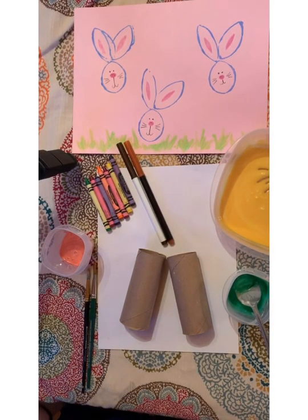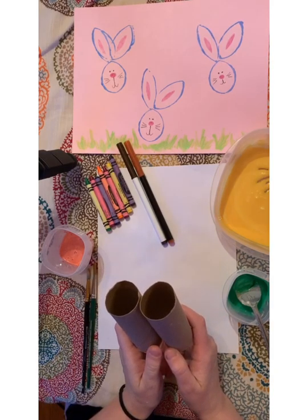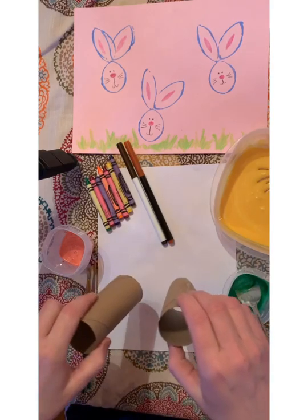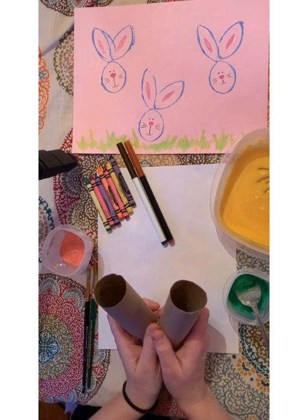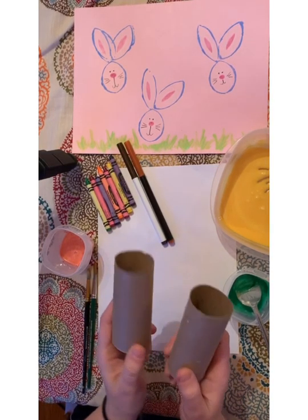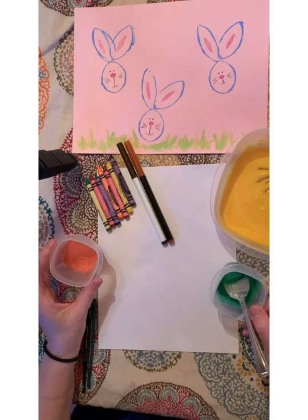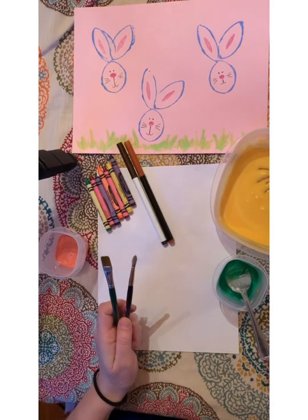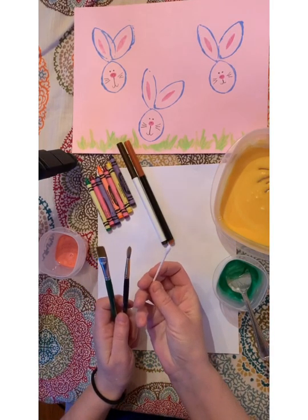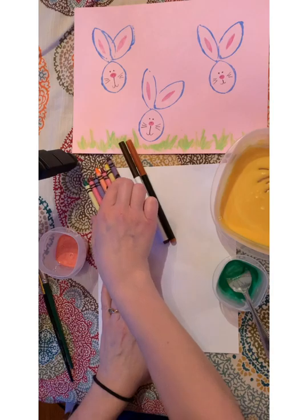For this project we are going to be making some bunnies — it's a printmaking project. We're going to use some toilet paper tubes as our stampers, dipping them into paint and pressing onto paper. For today we need two toilet paper rolls, though you could get by with one. We'll also need some paint — I'm testing out a homemade paint and I'll give you the recipe. You could use paint brushes, or a q-tip works as a paint brush. Then we need something to draw with to add to our picture, like crayons or markers.